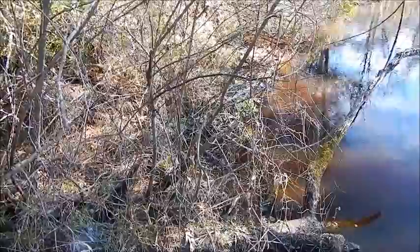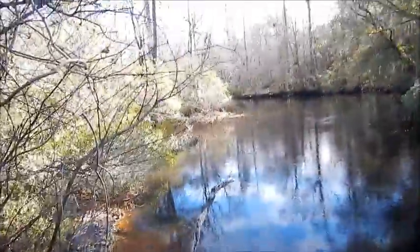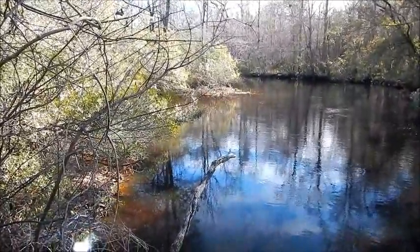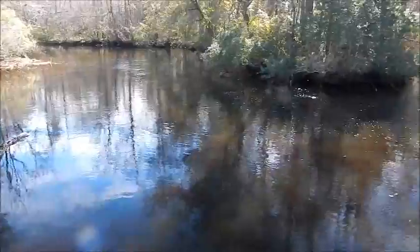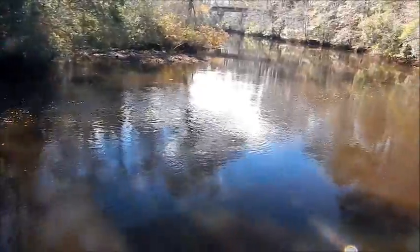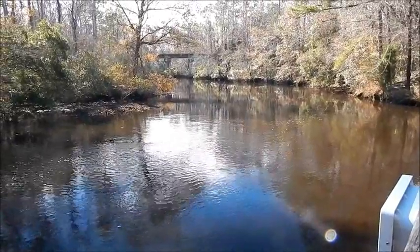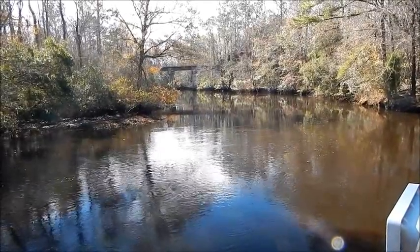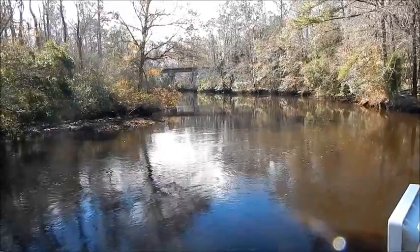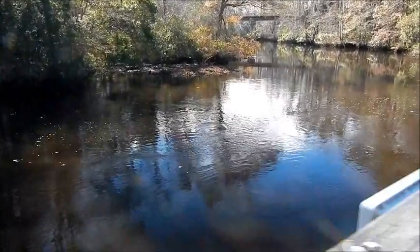Right over there is where it comes into the river - or the creek, I should say. There's a view going that way into the swamp. Slowly panning around. It goes that way. Bridge down there is part of the walking trail.